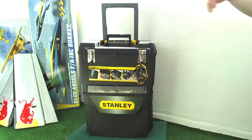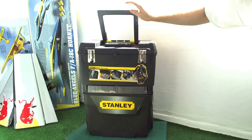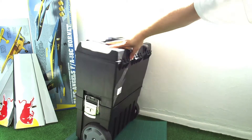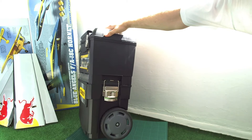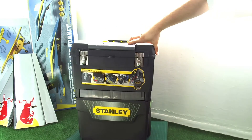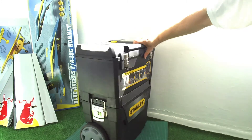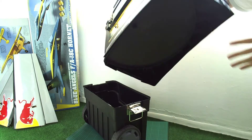We have a handle here and a foldable, collapsible handle. It's a pretty sturdy box with large wheels, as you can see. It comes in two parts. Let's just unhook the top part there — you can take that right off, it's nice and solid.